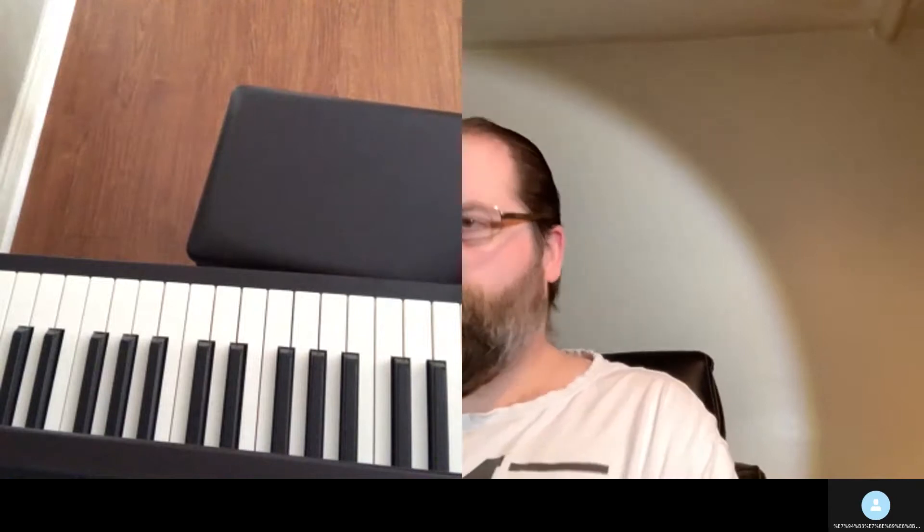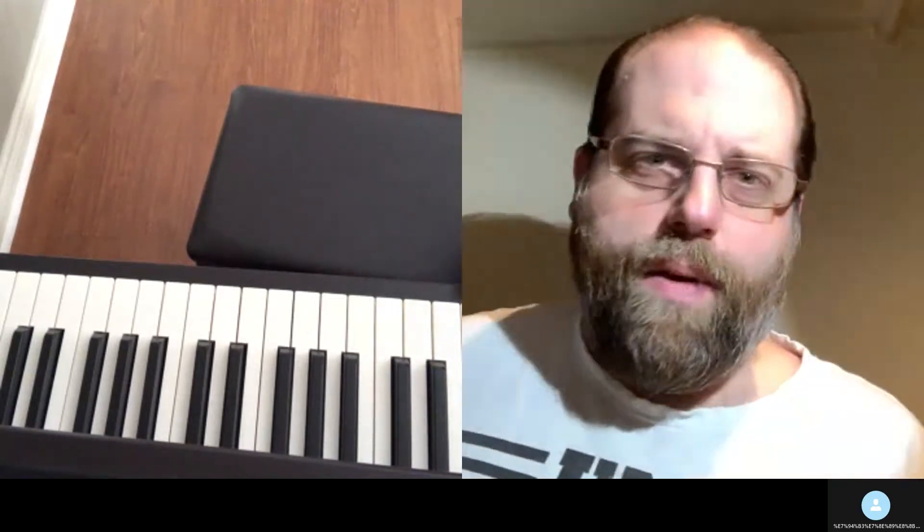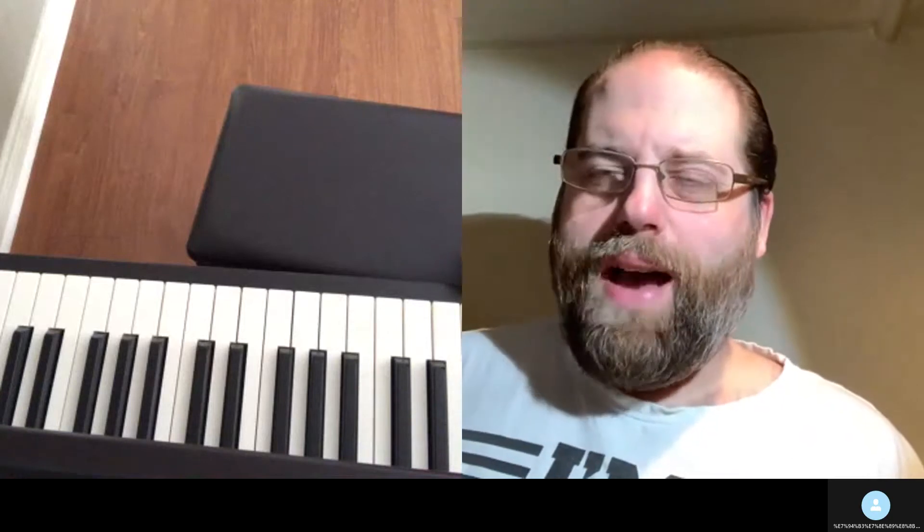There you go. I didn't sing that one — I like to sing it usually, but I wanted you to be able to hear the piano part since you can't see me. Because you did really good on the Pirate of the North Sea, but this one's a little more complicated. So I wanted to make sure you could hear the piano part.